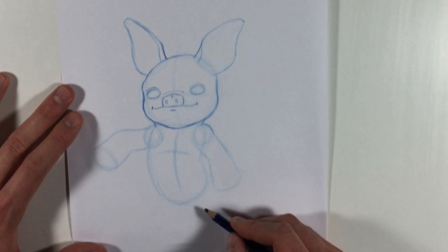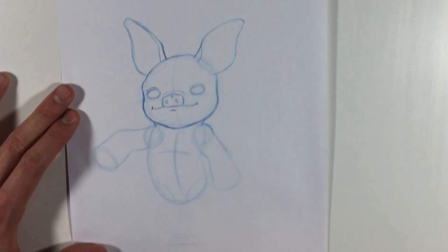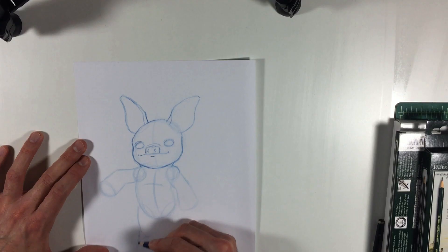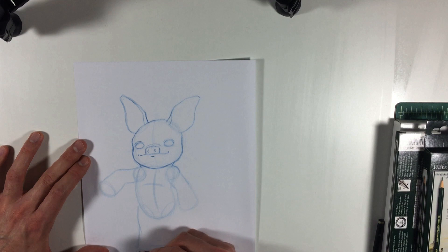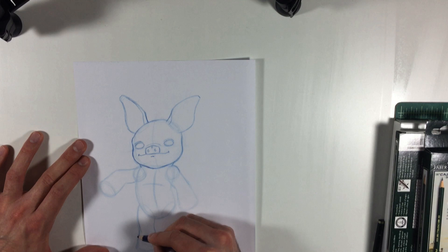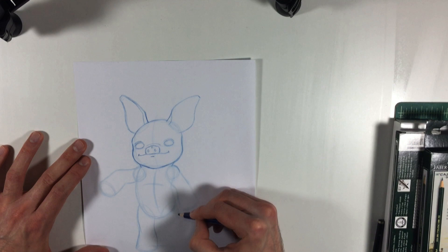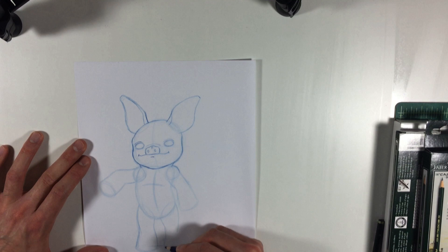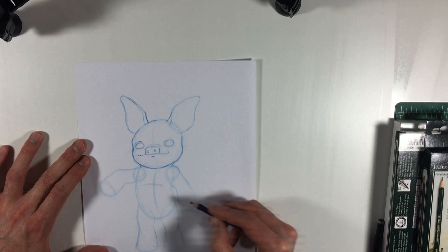Now let's move on to the legs. I like to put two little ovals here so I see where the legs start. One leg is going to come out like this and down, back up and in — like that, down and out a little bit, like a wavy line. Now the other leg. Now if this is a little tricky, don't worry about it — just do the best you can. So now we've got all of Kazumi roughed in there.